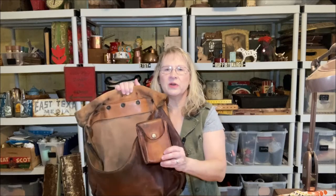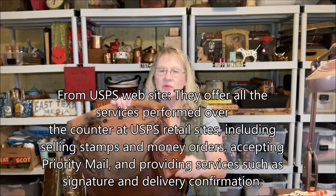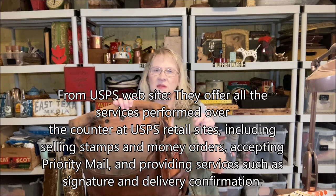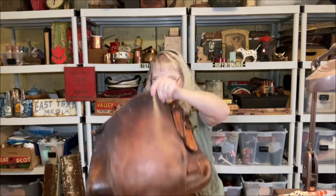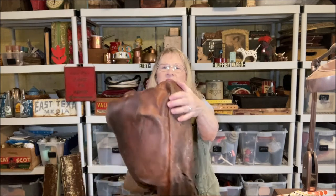You could buy your stamps directly from the mail carrier as he was on his route. If you're a rural route customer, the mailman has to be basically a post office on wheels. This one actually has a hole in the bottom, and it's a bit stiff on the corners — it's not like it was in its new or often-used condition. There is some cracking to the leather, but it's just such a unique piece and I love vintage.